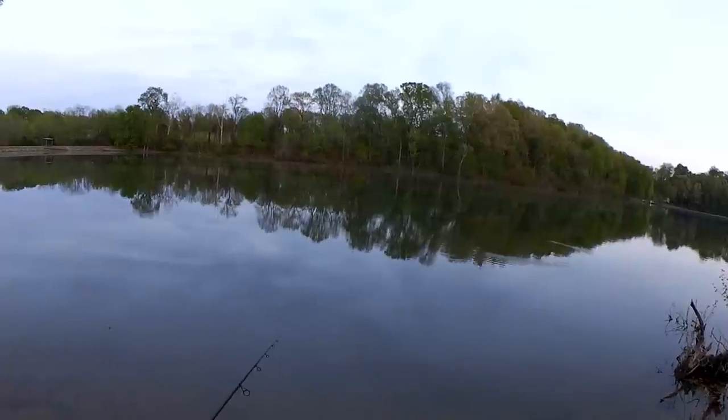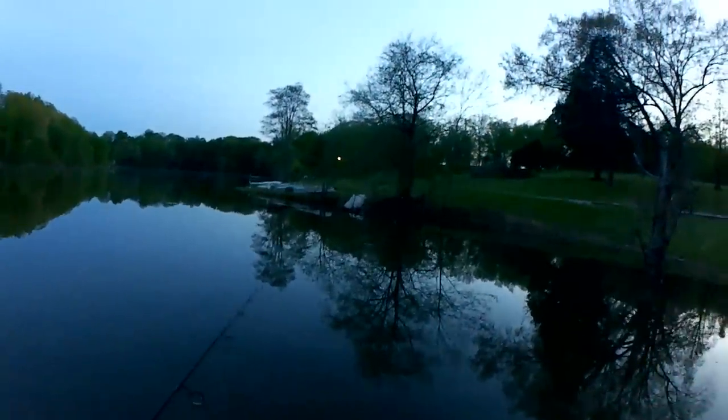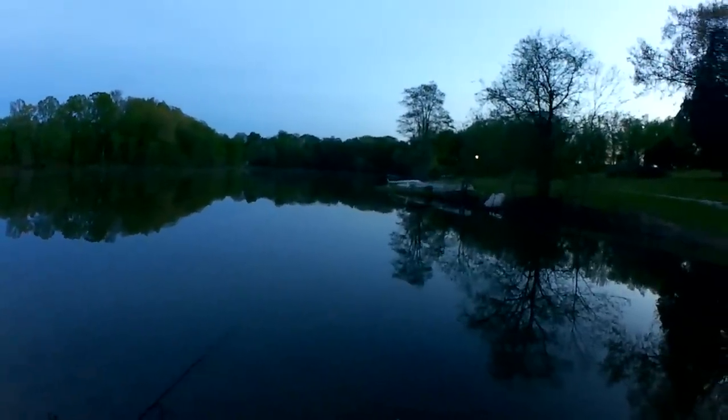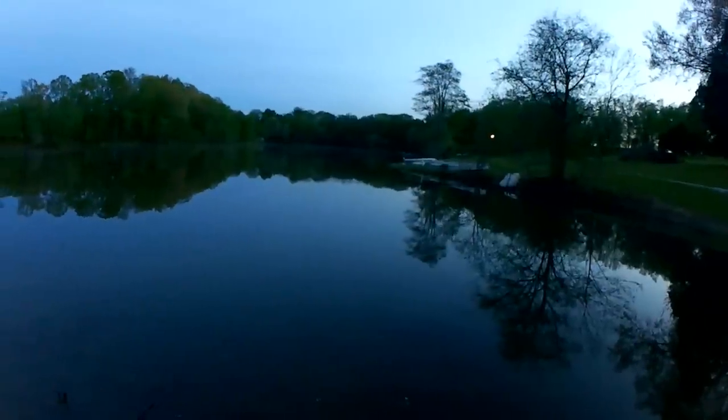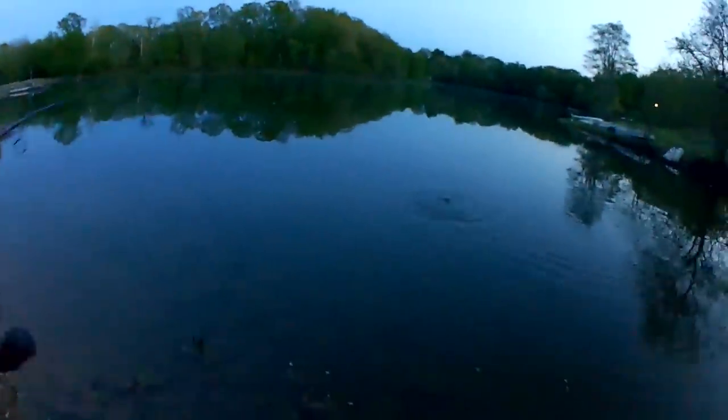I'm just messing around out here trying to catch what I can. As the sun was going down, it feels like the bite just totally shut off — and maybe it did. Fish! Oh, that's a nice fish. I think that's another bass. Can I keep them on this tiny hook? That's the question. Last fish of the day — let's get them up here.